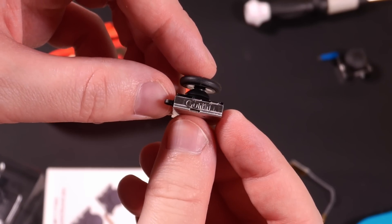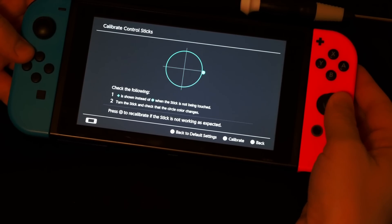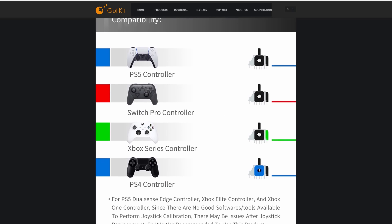Ghoulikit has been a major name in this field, making Hall Effect sticks for Joy-Cons as well as third-party gamepads. I've installed their Hall sticks and found them to work well, but my focus today is on their new TMR sticks, which extend the same benefits to the Switch Pro, DualSense, and Xbox pads.